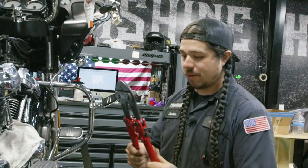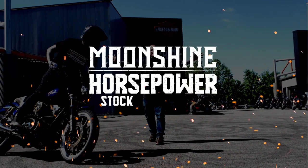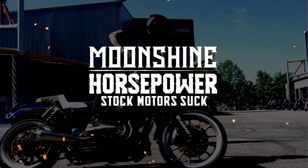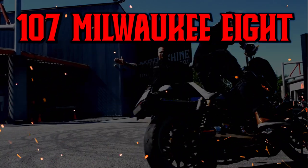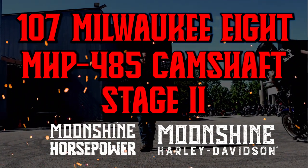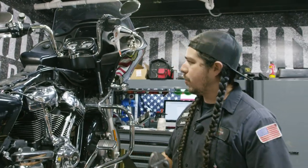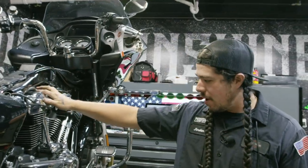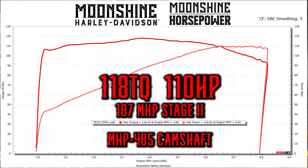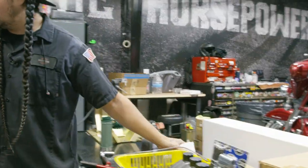Alrighty guys, we're back here today. We've got a customer — this is a 107 — and we're going to be installing the Moonshine 485 camshaft. We're doing a throttle body, manifold, S&S pushrods, S&S cuffs, and I want to say we're doing a plate and pump from S&S as well.